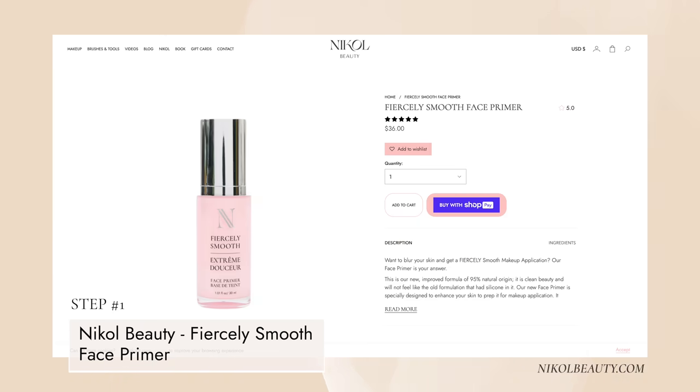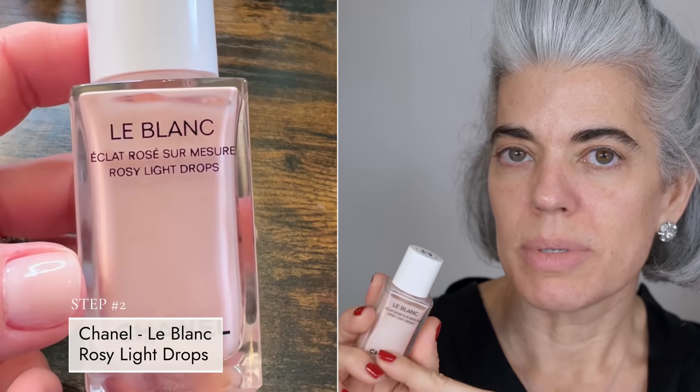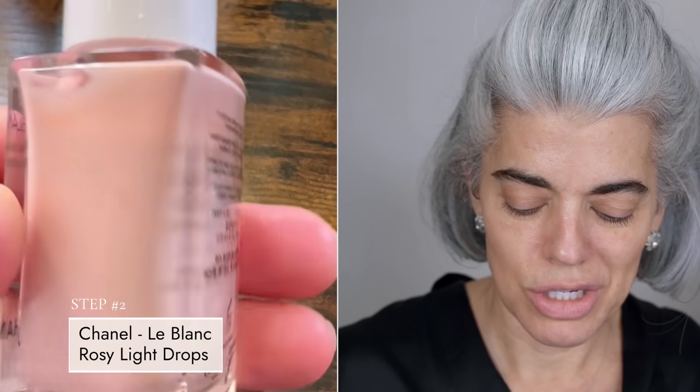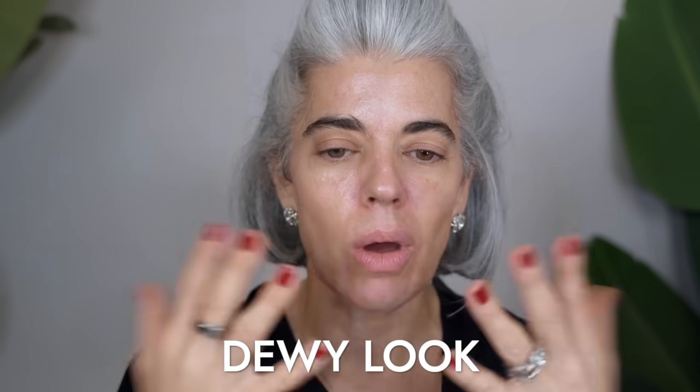I want to prepare my skin. I just used a serum — the new lifting serum. I'm going to use a little Fiercely Smooth, my new face primer, and just work this in. I also wanted to use a little bit of the Rosy Light Drops from Chanel just to give a little rosy dewiness to my skin. It definitely gives you a very dewy look, and it's going to go underneath my BB cream.